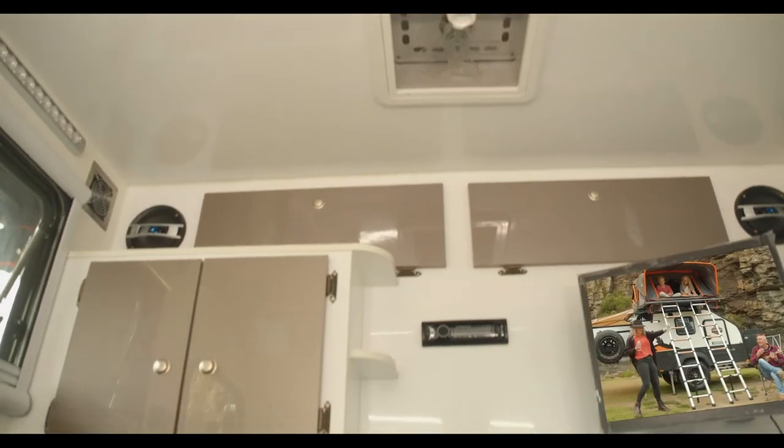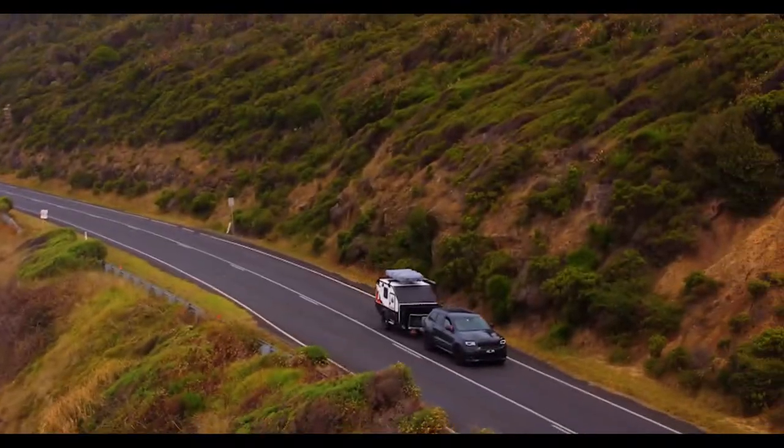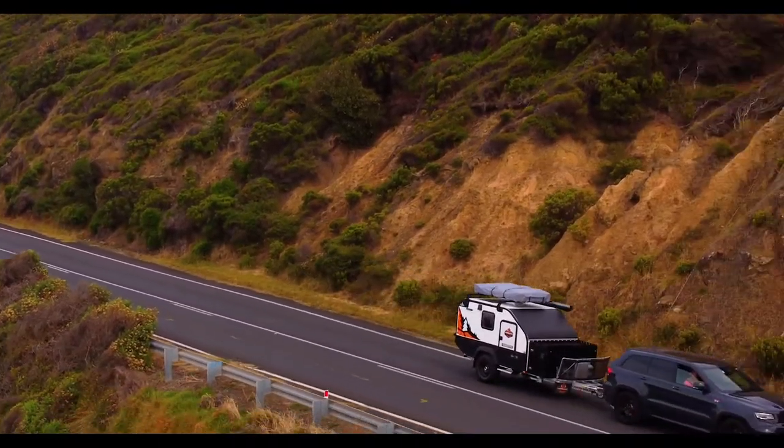The Sorento also has loads of storage and a massive queen-size super comfy memory foam mattress. Can you imagine going off the grid with this beast? It's almost cheating.